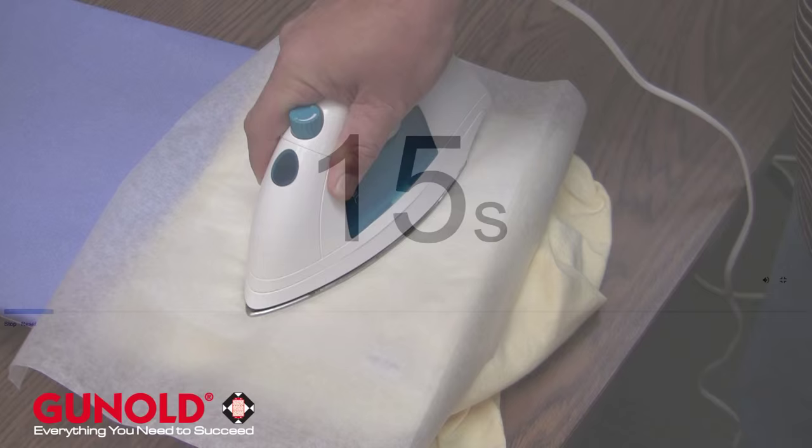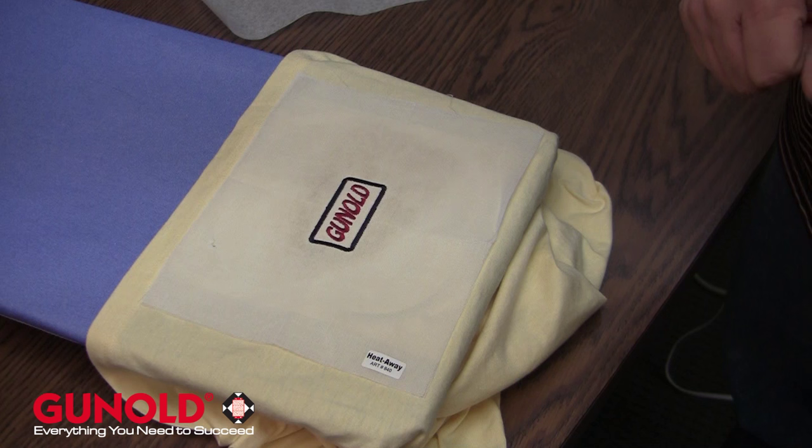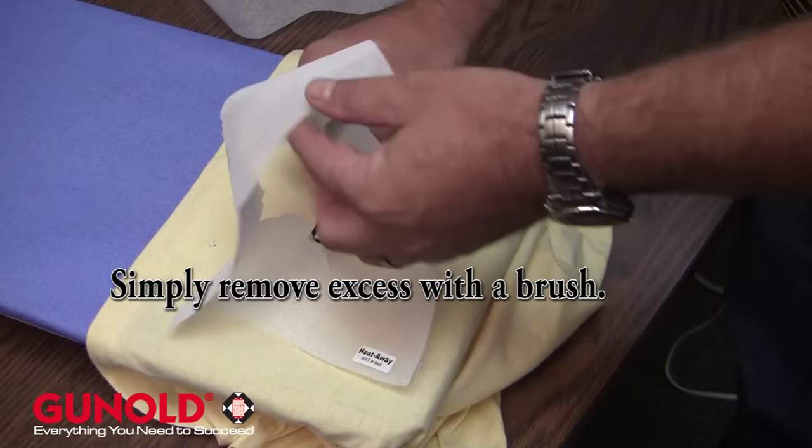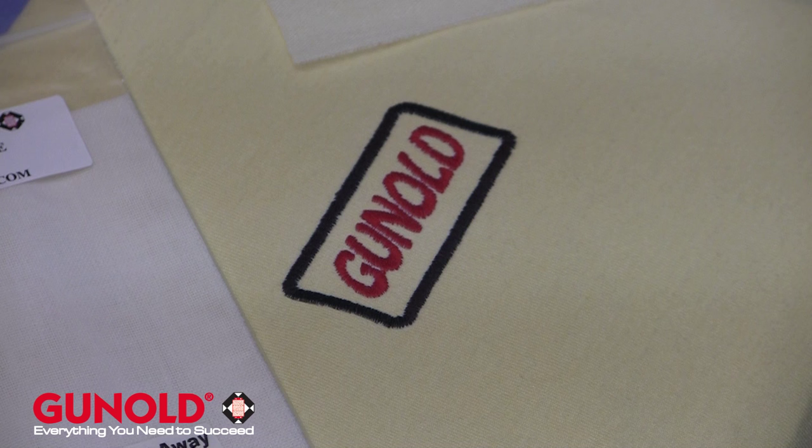So from there we're just going to hold on — I don't have a stopwatch, but that should be around 15 seconds. I'm going to remove my wax paper, and if you'll notice, we've got some discoloration. From there, the material can simply be removed and all of the excess will just be brushed away. Again, that is a nice alternative to your delicate products other than using Solvie.